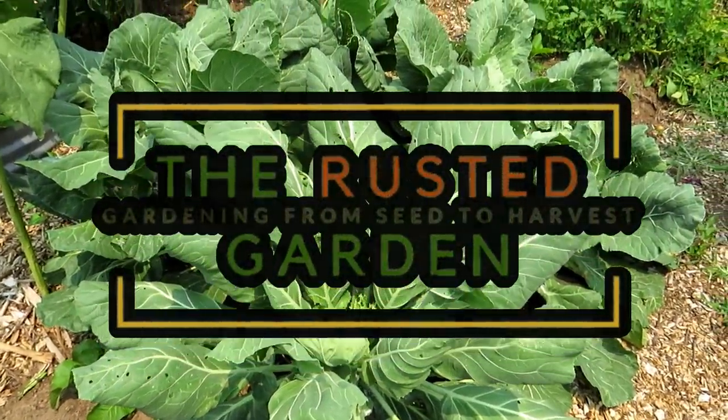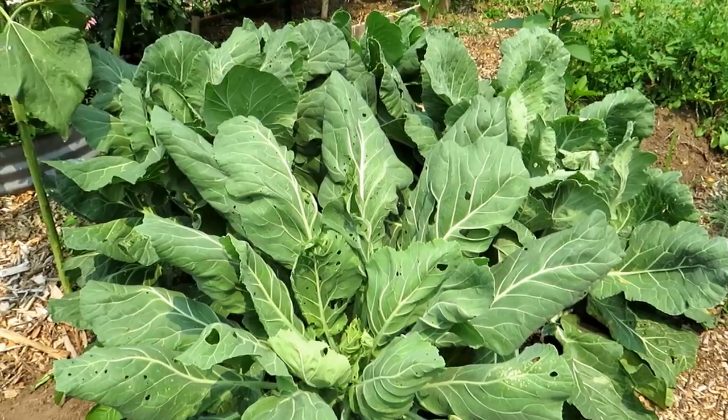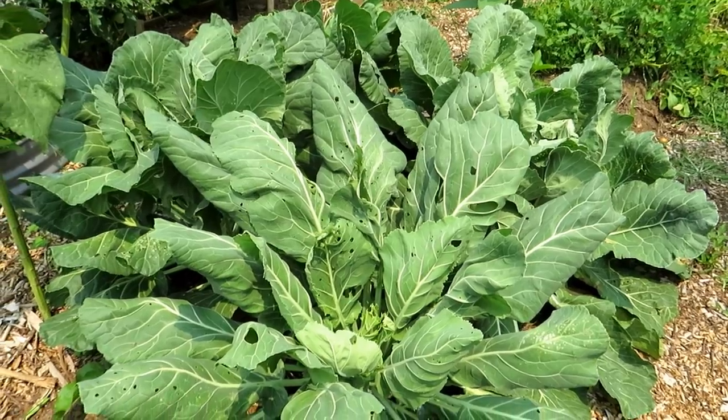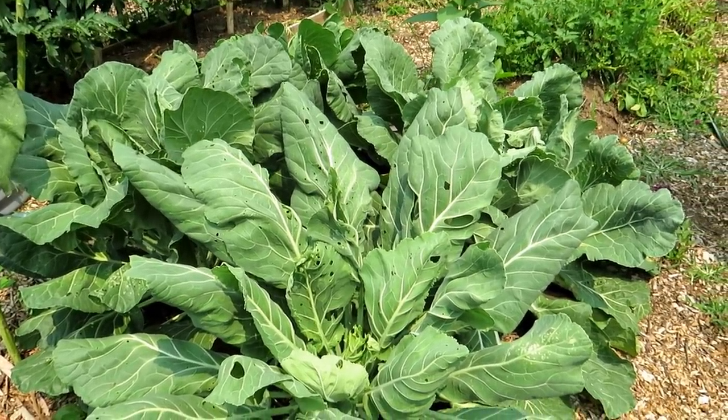Welcome to the Rusted Garden Homestead. In today's two minute tip video, I'm going to show you how to save damaged kale and collard greens. It's July 21st. I don't really like the taste of my kale and my collards when it's hot — they're not as good. These plants will survive through the winter here in Maryland Zone 7.